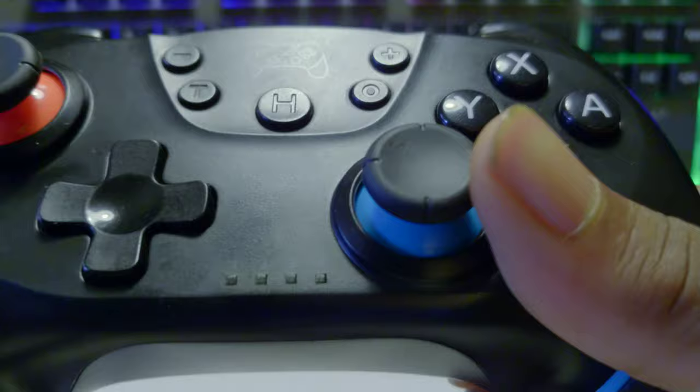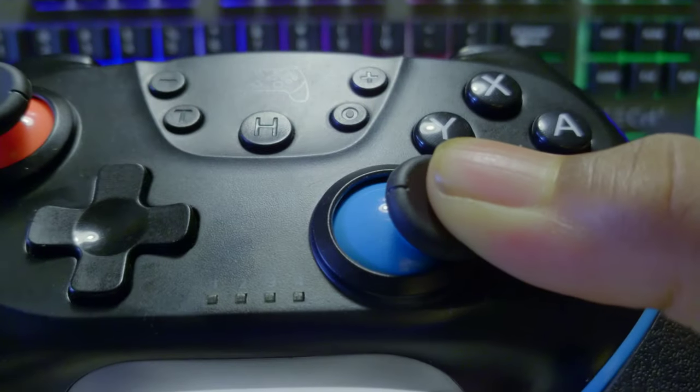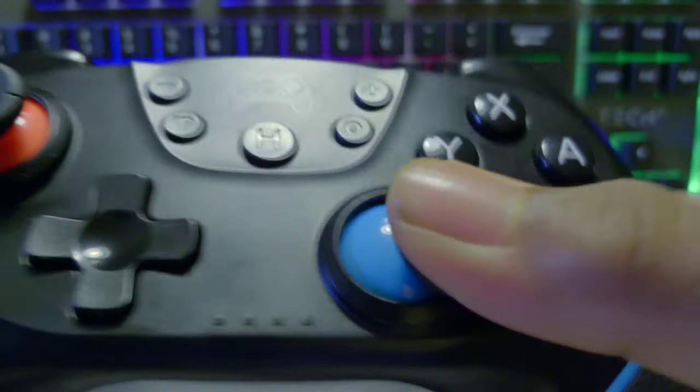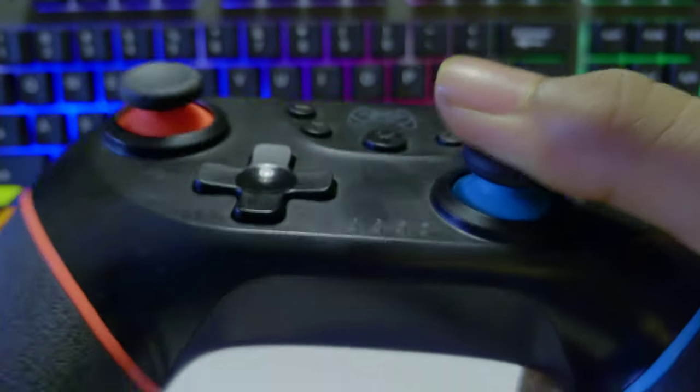Next up we have the sticks, which are pretty nice and colorful, and they have a little area for you to rest your fingers, however they're still not too grippy. As you can see here, my fingers can easily slide off of them, so they definitely aren't the best when it comes to grip, however they aren't too bad. When you click down on the sticks, they're pretty nice — they don't feel like they're going to break or anything like that, and they feel pretty solid.